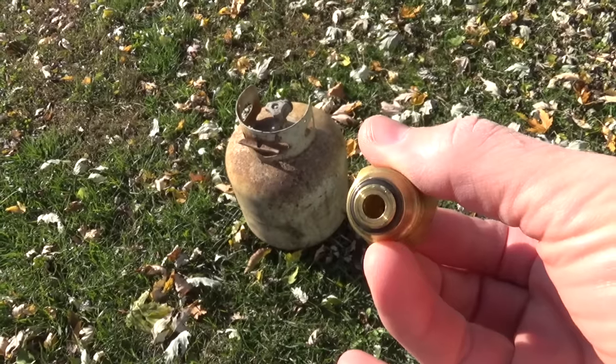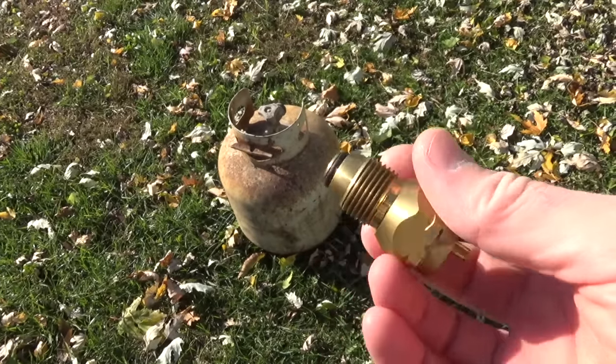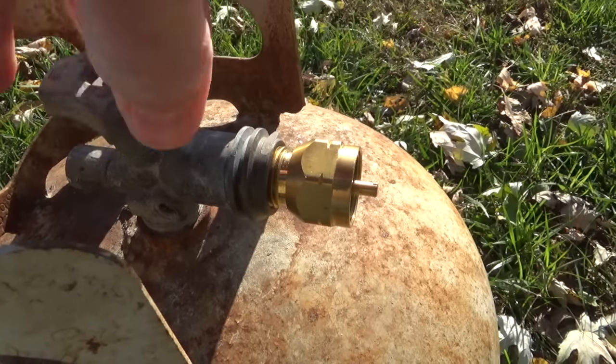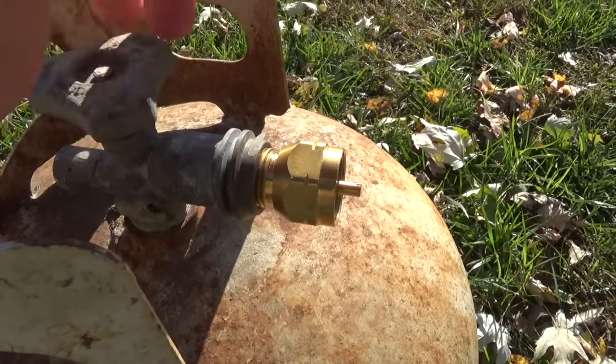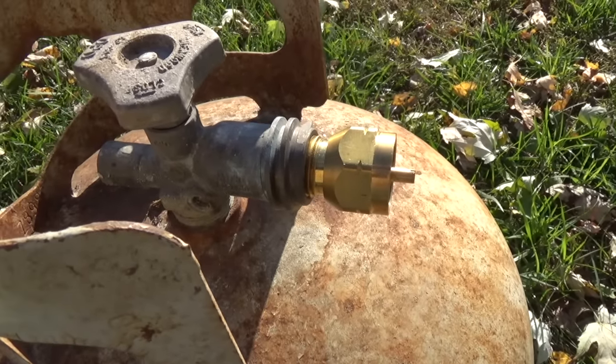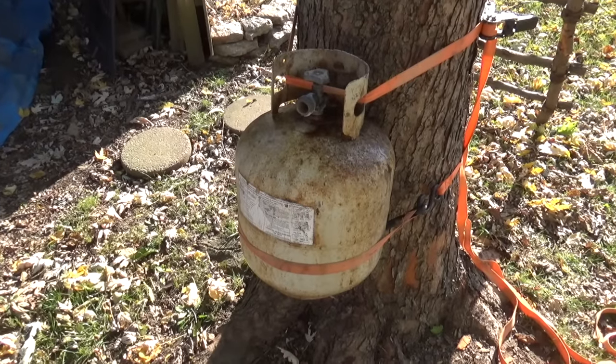I use one of these little adapter things — it's a straight-through adapter for filling small propane tanks. Just go ahead and screw that on the end of there, open it completely up. Now I've done two different things to make sure that this tank is completely empty.